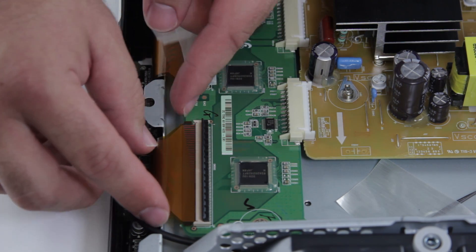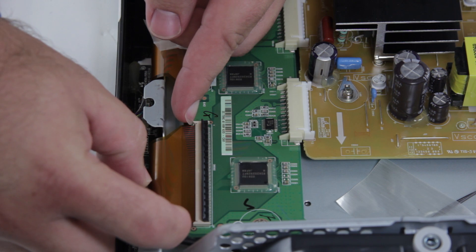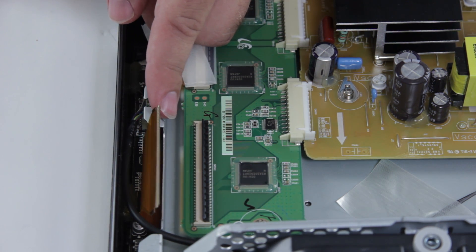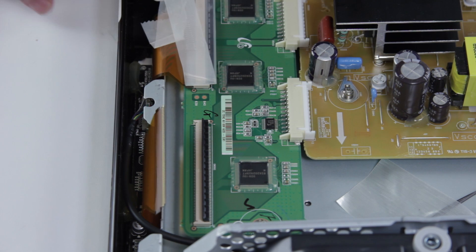Sometimes it can be a little bit difficult, but once you have that pulled out, you can go ahead and continue with the rest of them, and then remove your board.